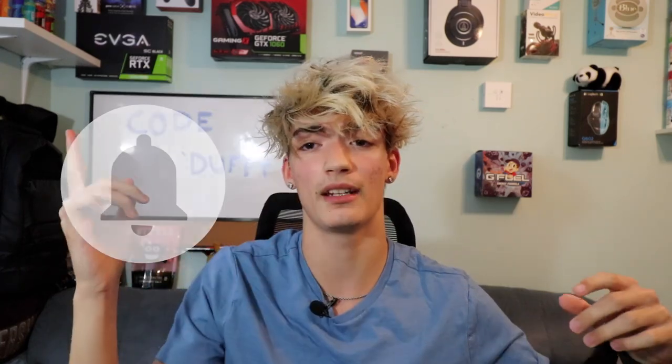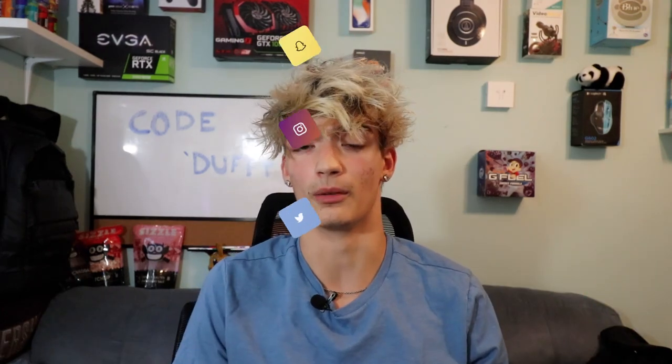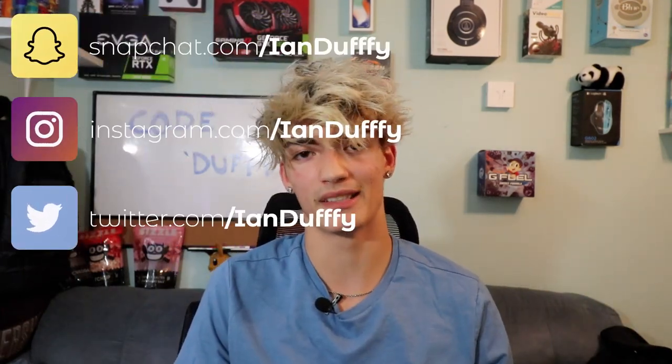With all that being said guys, if you appreciate me driving four hours to get this video to you as soon as possible, make sure you guys drop a like on the video, subscribe to the channel if you're new, and turn on the bell so you get notified whenever I upload. Make sure you guys use code Duffy on all your shizzle popcorn purchases and code FRONERG on G Fuel energy purchases. Make sure you guys follow me on all of my socials. And with all that being said, if you made it to the end of the video, you're a real one. Peace out, guys.